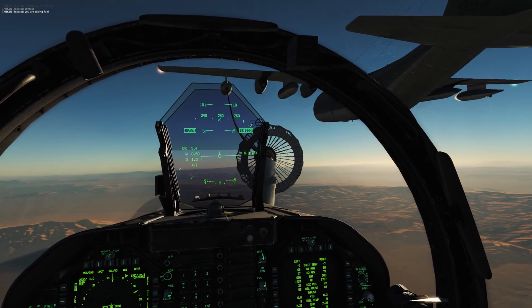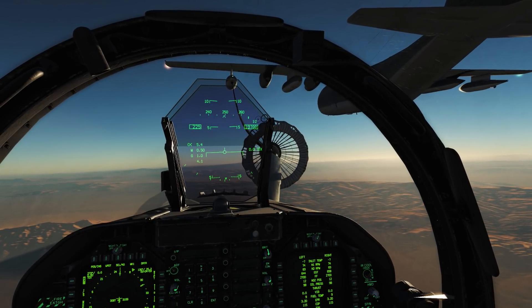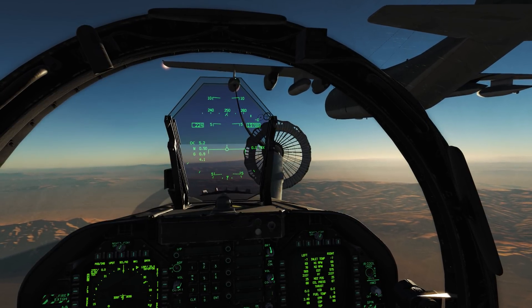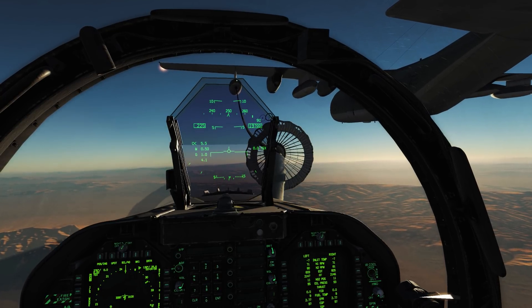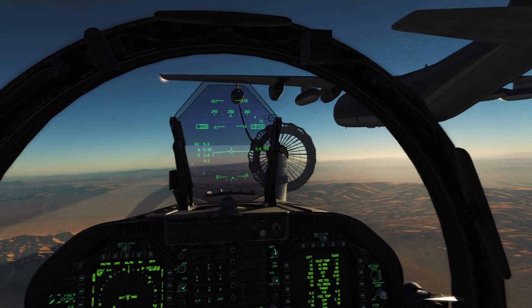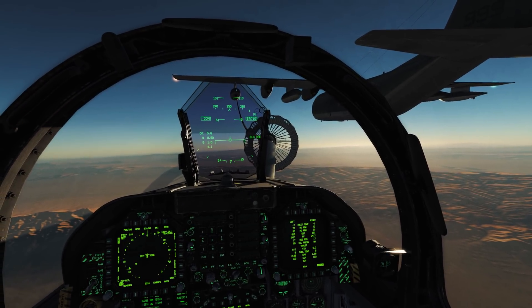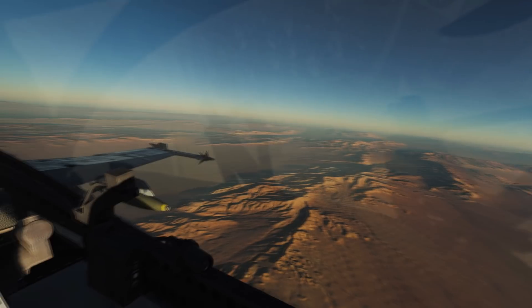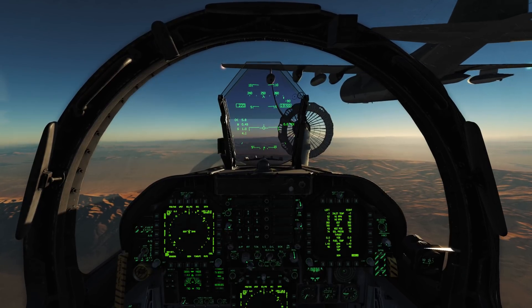The fuel transfer has started. Once we're actually connected to the basket, it's important to power up a little bit and creep in about three to five feet, just nice and easy until you get that green light on the fueling pod. You don't want to connect and then just stay in that position - it's important that you come forward a little bit, between three and five feet is ideal. The fuel transfer process will start after that. We'll disconnect here and come back in for another one.